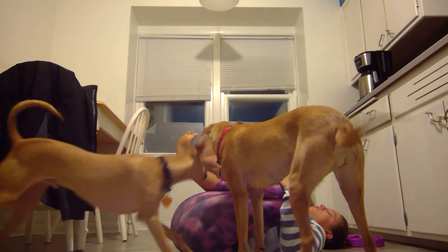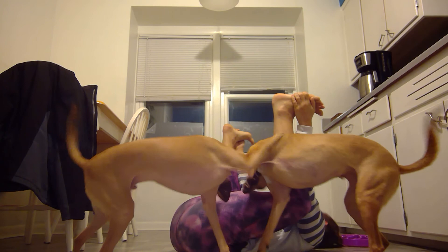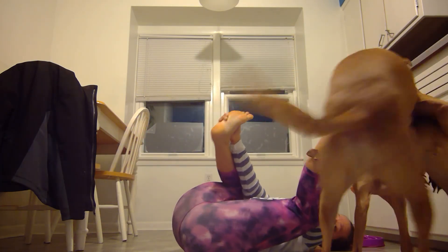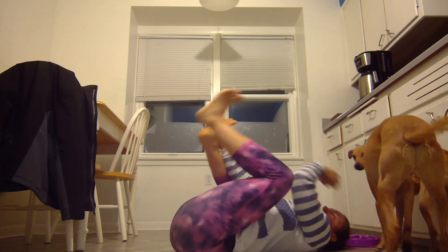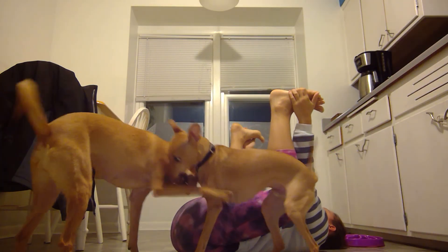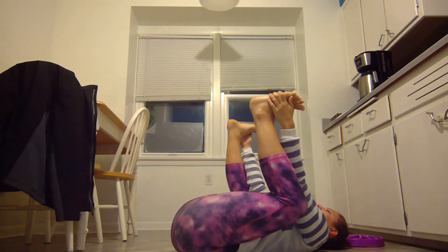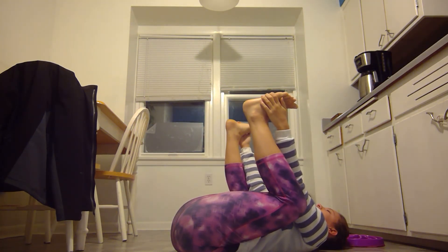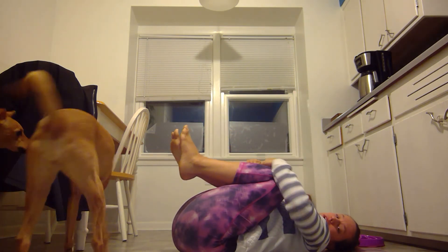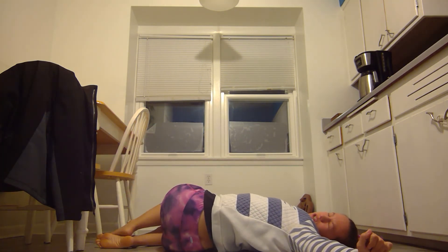Take a deep breath in and out. Drawing a second just to settle. Put your arms up. We're going to move to the right for a nice big twist. Breathe here.